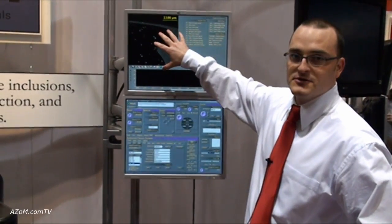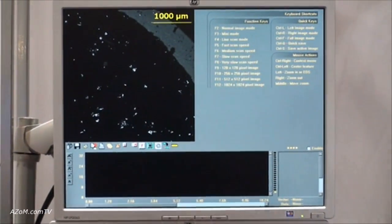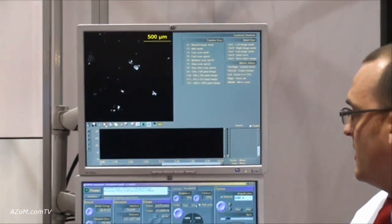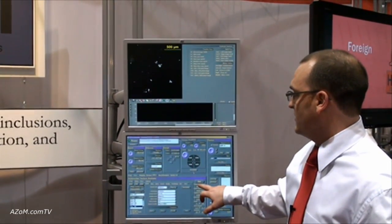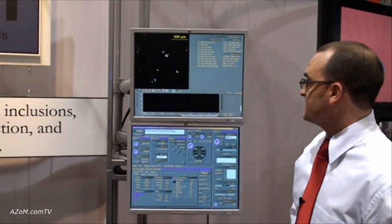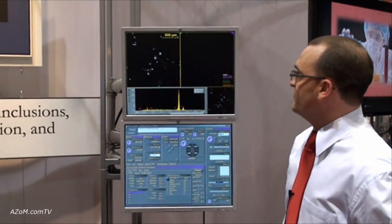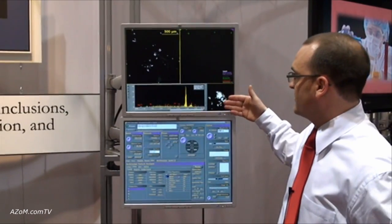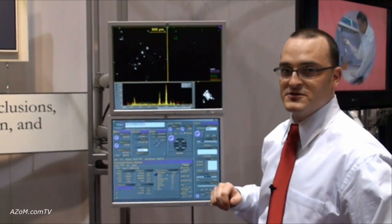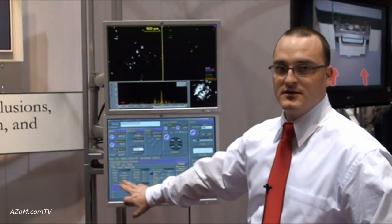You can see the particles on the sample. The idea is to perform size and shape analysis of these materials and identify what types of materials are present. Hitting the Go button starts the analysis live — the stage moves to the first position, begins detection of features, sizes and shapes each particle, and the elemental composition pops up identifying elements and tracking particle types using user-defined rules.